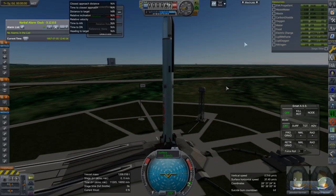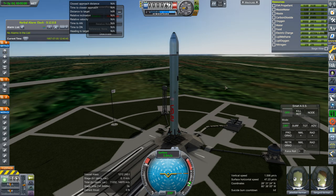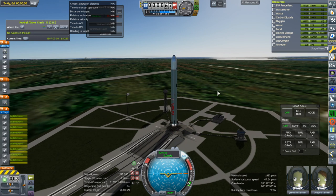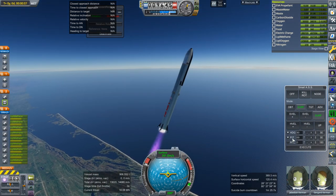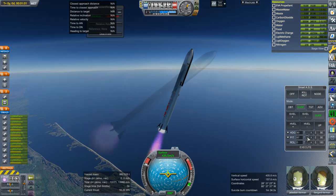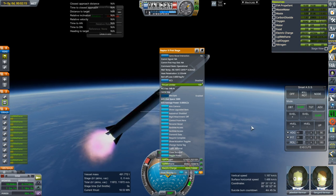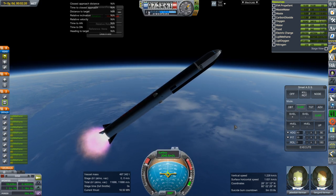SAS on, throttle up, ignition. And launch. Incidentally, the whole system is less mass than Starship fully fueled. I don't know why the stage time isn't reading — I wanted to make sure we had 20 seconds. But let's say we abort here. Let me make sure I'm controlling from here. All right. Abort.